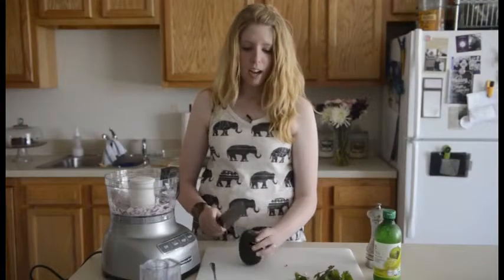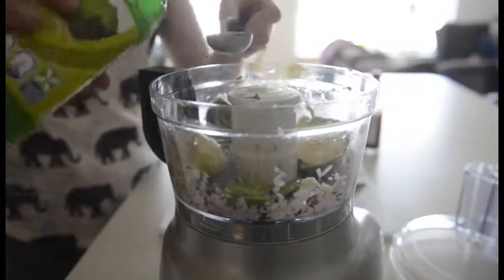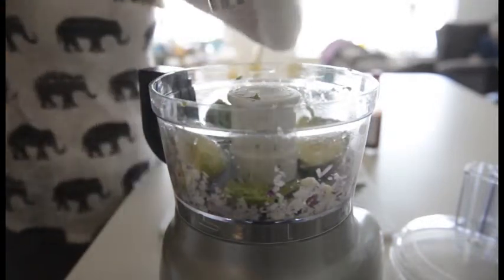Next, we're going to add a whole avocado. You just scoop the insides into your food processor. Next, you're going to add a tablespoon of lime juice and about a teaspoon of salt.